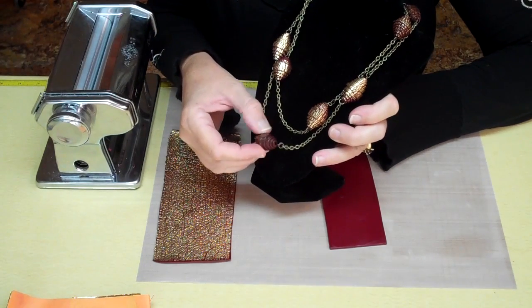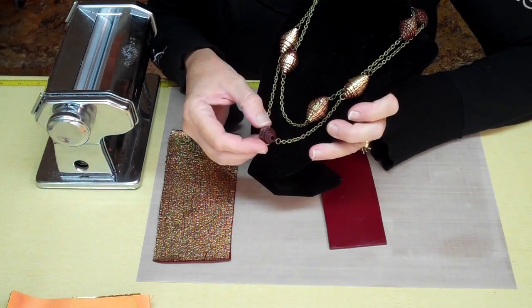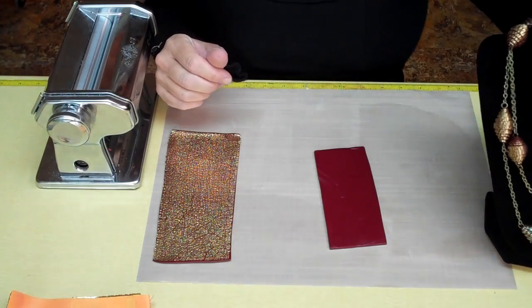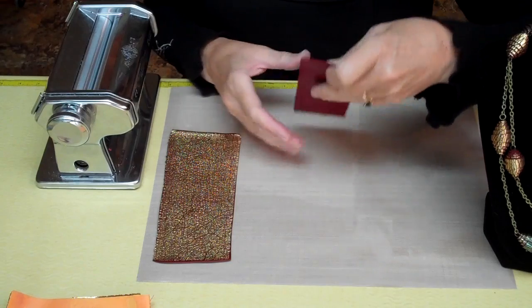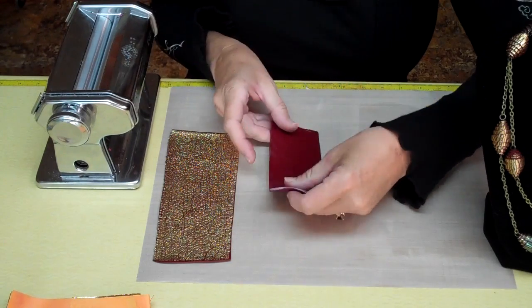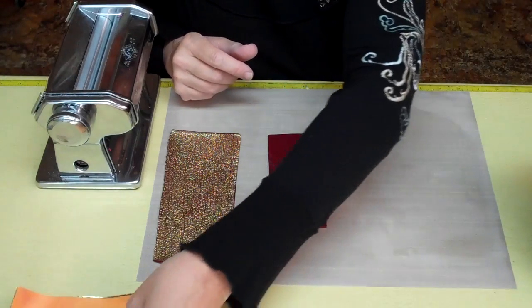Today we're going to look at making some rolled paper beads featuring crackle gold leaf. You want to start with a dark background color — I'm using Primo Alizarin Crimson — and I'm going to put a layer of gold leaf on top.